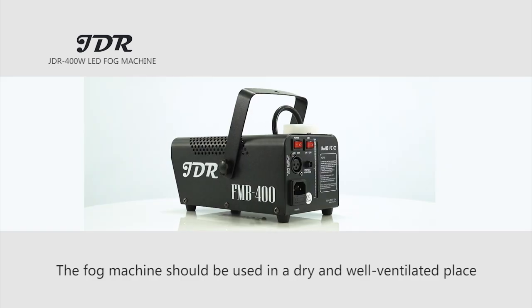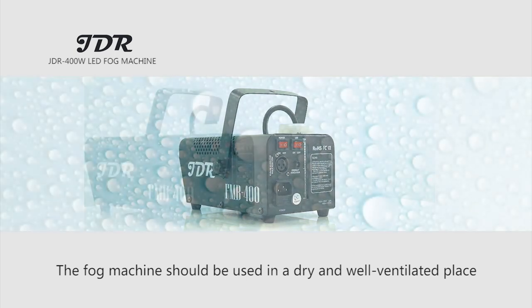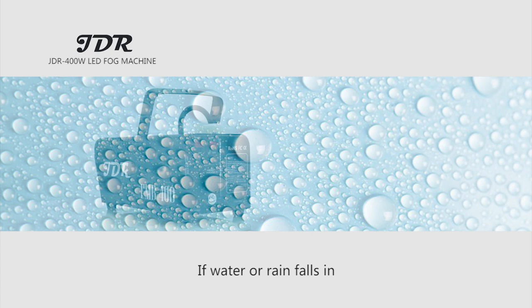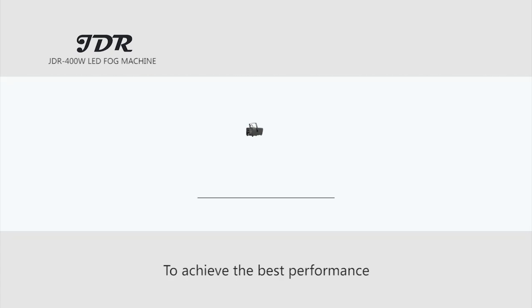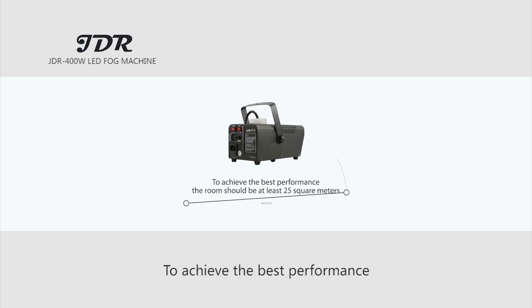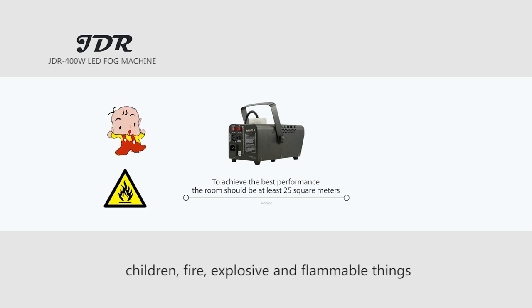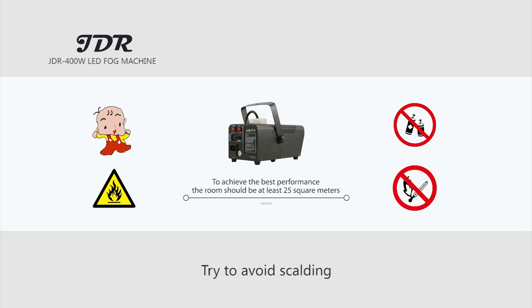Safety Notice: The fog machine should be used in a dry and well-ventilated place. Please avoid any water or rain falling inside the machine. If water or rain falls in, turn off the power immediately. To achieve the best performance, the room should be at least 25 square meters. Keep the machine far away from children, fire, explosive, and flammable things.